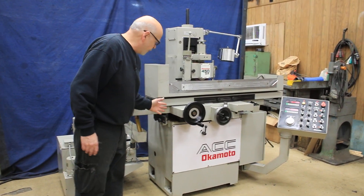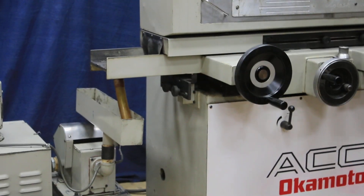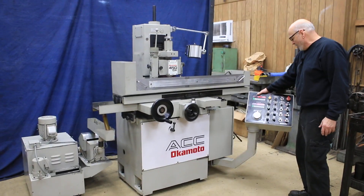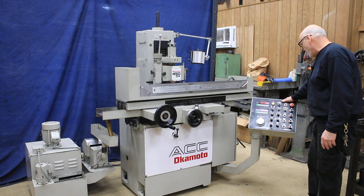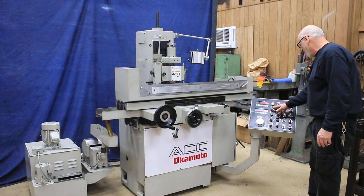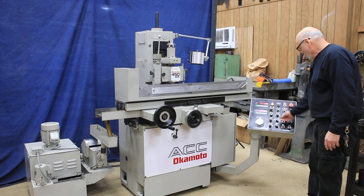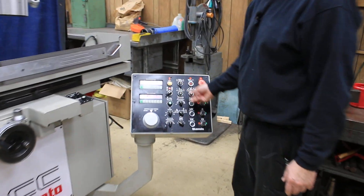Over here you have the adjustment for your stroke and your cross slide, and your programming here. You can put in a value of how much material you want to take off your part. You have an electronic chuck control here to turn your chuck on and set the power of the chuck, and you can start the table to move.